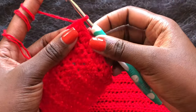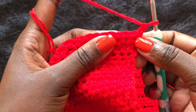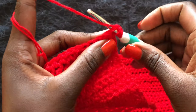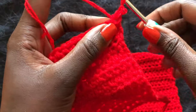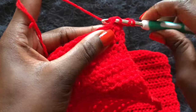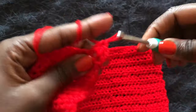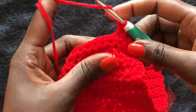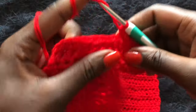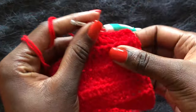We are doing reductions at the beginning and end of each row. Chain two to begin a new row and immediately do the first reduction: yarn over, go into the first stitch but do not complete that half double crochet, then go to the next stitch. You'll have four loops on the hook — yarn over through all four. That's the first reduction. Work normal half double crochets until two stitches from the end, then I'll show you the end reduction.